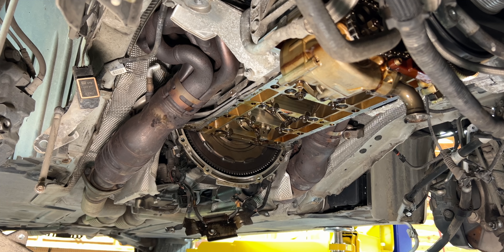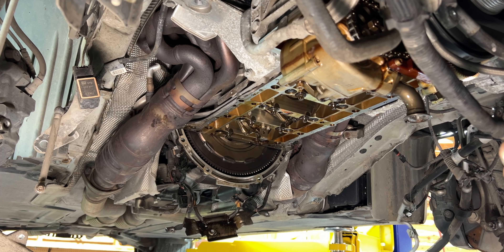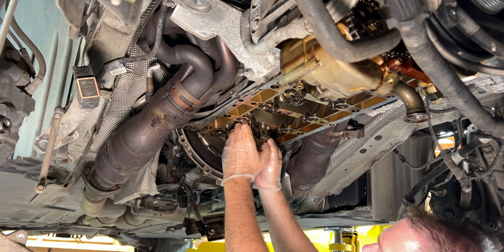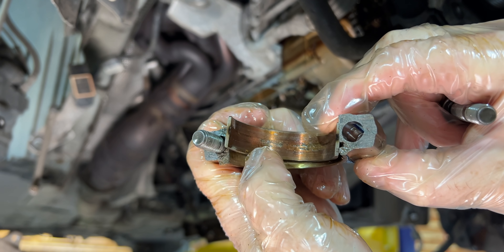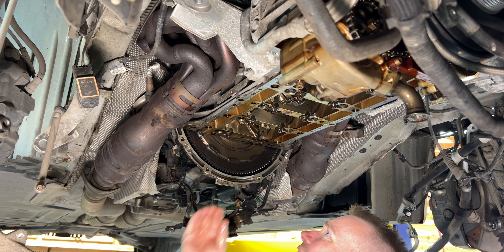It almost looks like somebody put the wrong bearings in it. The rod itself looks totally fine. Let's pull another one, let's not get too crazy. Turn it over just a little bit more and go to the next one. This is kind of typical for these engines — garbage. It has a pretty good crash, but let's see how the crank looks on this cylinder. It's like perfect. I'm not sure what's going on here, but we need an engine.